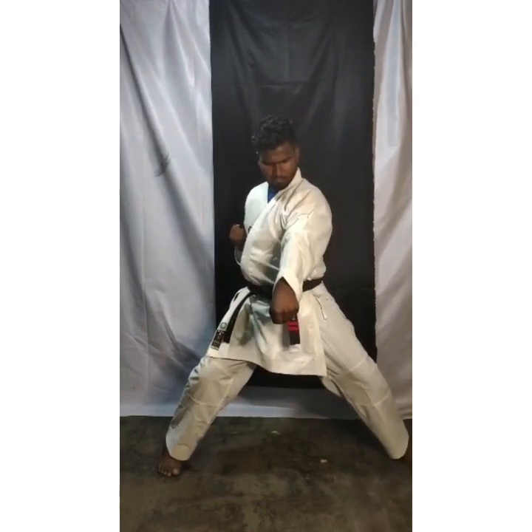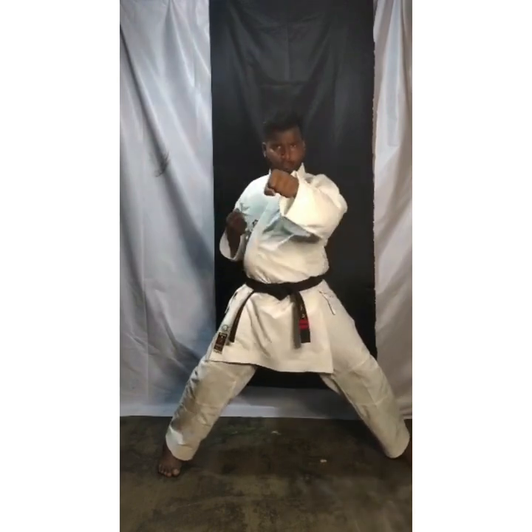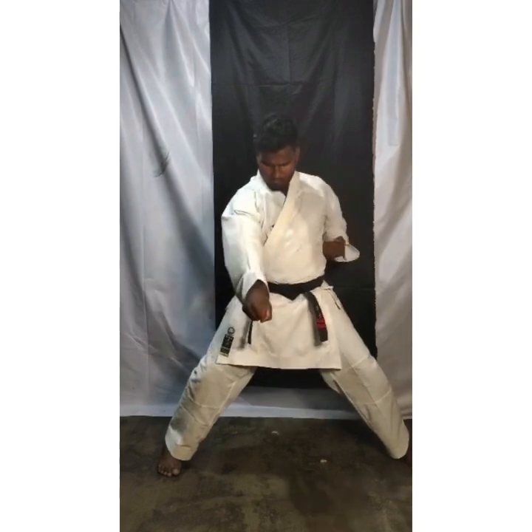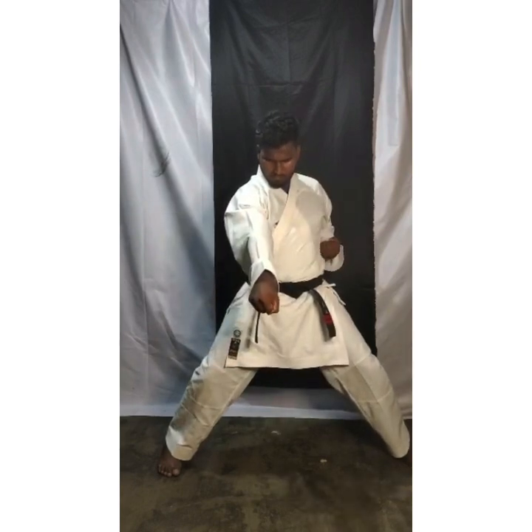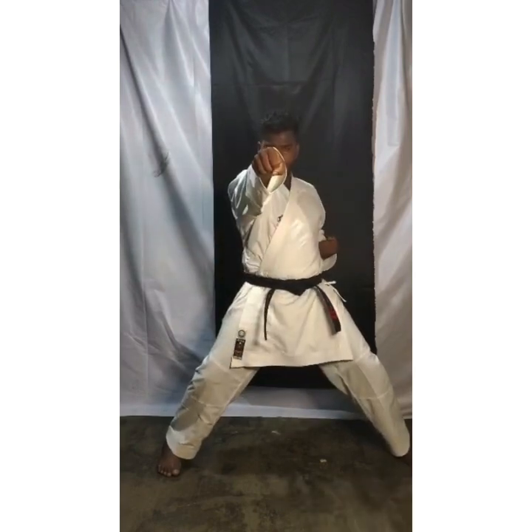One more time. Last time children, do it slowly and just see where you are doing. If you are doing face level punch, see face level. When you are doing chest level punch, see there. When you are doing stomach level punch, see there. 1 face level, chest level, and stomach level.